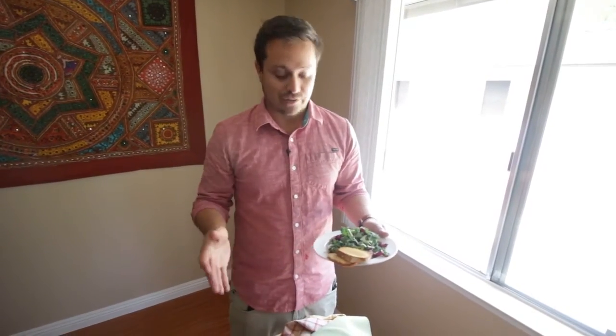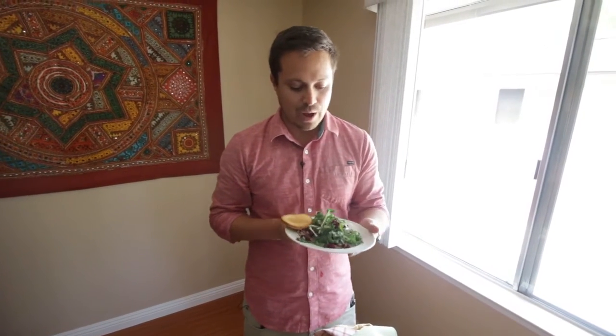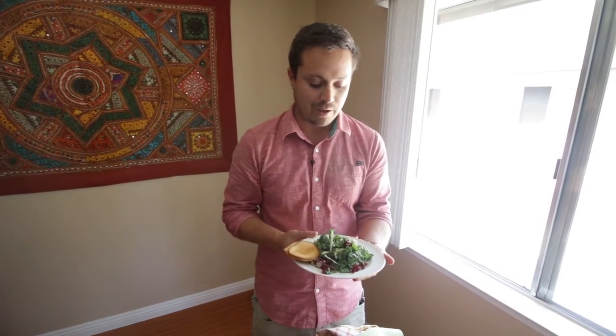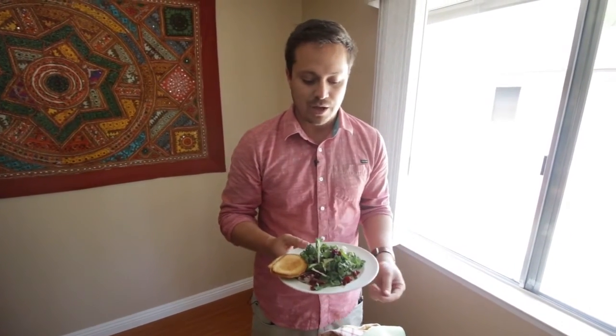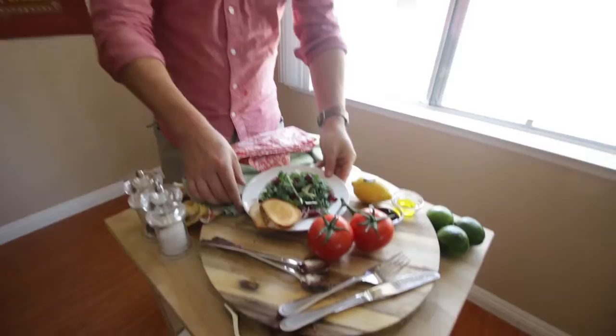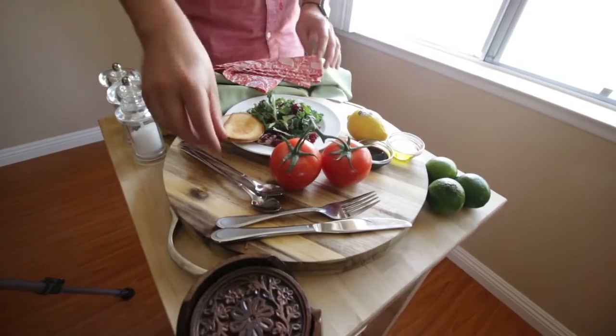Let's get into setting up our scene. We've got the salad Phil created with some toast on the side. We're going to place it down and figure out what looks best around this particular food item. For those playing at home, take your dish and try to design a world around it that tells a story. Phil and I are obviously not world-renowned chefs, so the key is just to make your food look as presentable and as clean as possible.